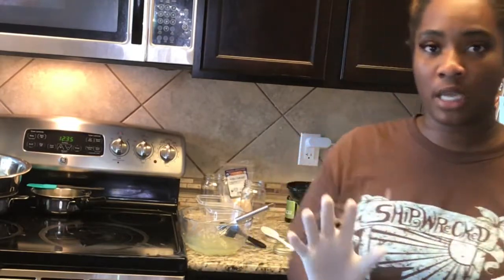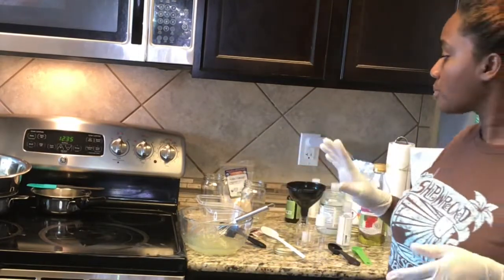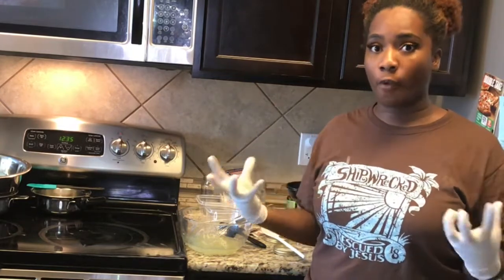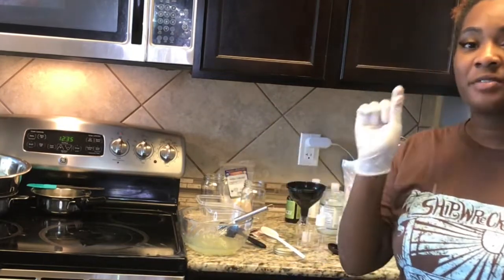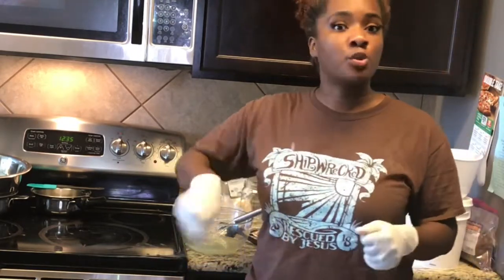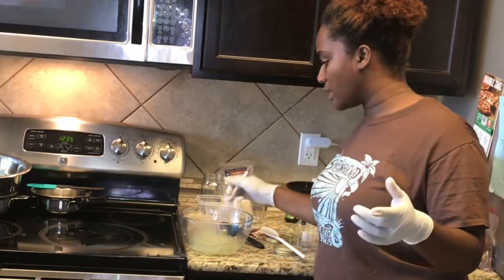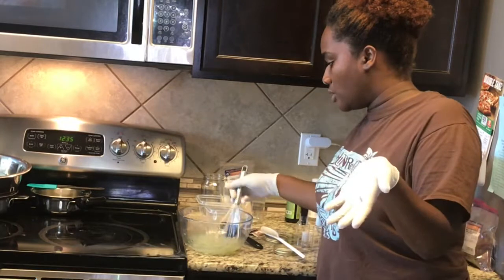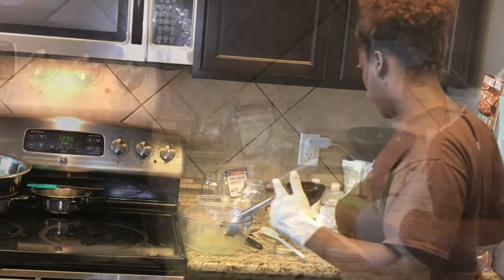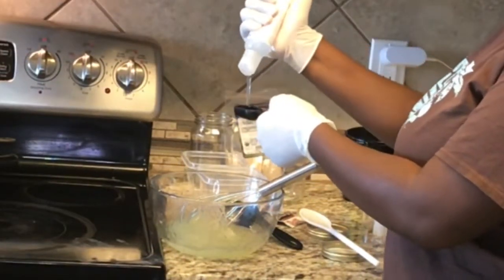With your xanthan gum, you're going to get a completely different pot or the same pot washed out. Get a cup of water, let it come to a full boil, and then put a half a teaspoon of guar or xanthan gum in the water — but you have to stir it really quickly because it will clump up. Let it sit and it will get really jelly, and this is where you're going to add your oil. I'm going to use a tablespoon of vegetable glycerin.